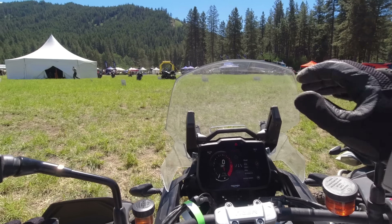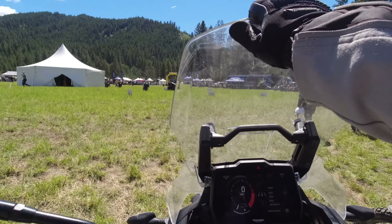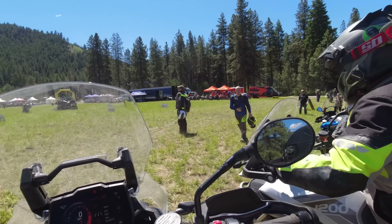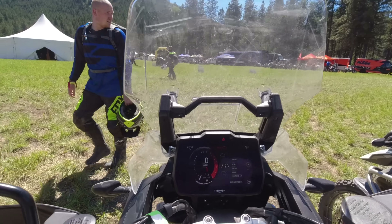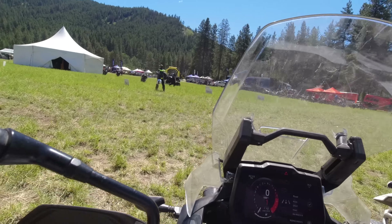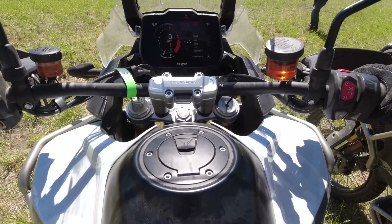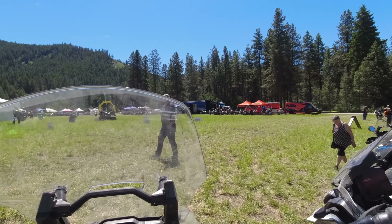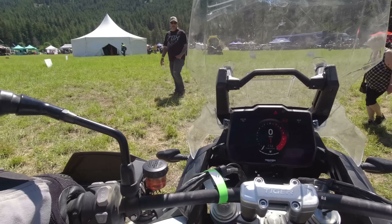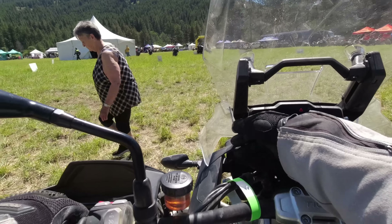Sitting on the Tiger Rally Pro. The windscreen is adjustable — I'll leave it up for the road and take it down when we get off-road because the wind will be harsh with my goggles. First of all, it does not feel as heavy as it is. I expected this thing to be a big heavy beast, super intimidating, but no — not bad at all. The reach to the ground is good. I've got balls of both feet down, easy. The seat is in the low position. The gauge is beautiful, gorgeous.